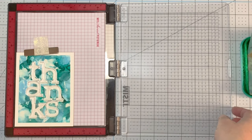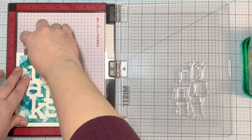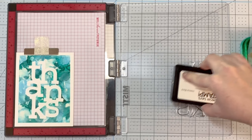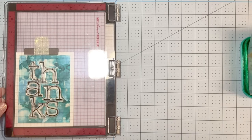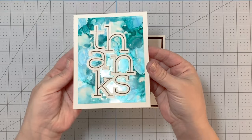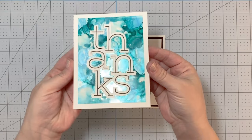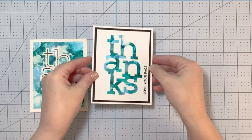I'm using acetate from Scrapbook.com today, and it is also heat embossable, which I'm going to show you later. I lined up my letters inside of the cut-out pieces, picked them up with the door of my MISTI, and stamped with Intense Black ink from Simon Says Stamp — look at how that pops! Here are the two finished cards. I added a little sentiment inside one that says 'you rock,' and left the inside of the other one blank. So that's two ways to use acetate: die cuts and alcohol ink.